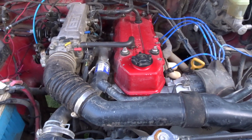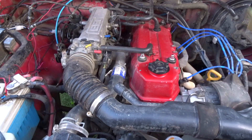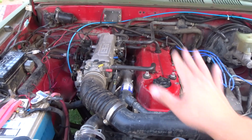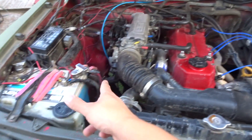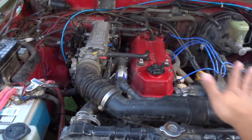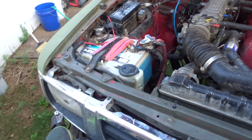First and foremost, this is the 22RE engine — it's pretty much stock. I haven't done much modification to it. I did remove the EGR, air inlet injection, and the charcoal canister, so you won't see those in this engine, but you might see them in your engine bay. So let's start from left to right.